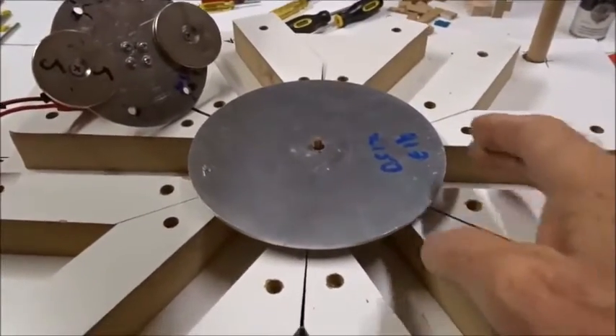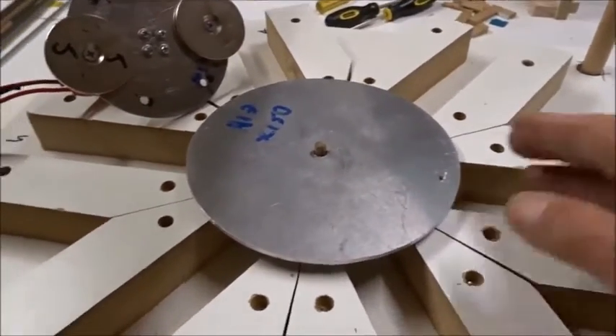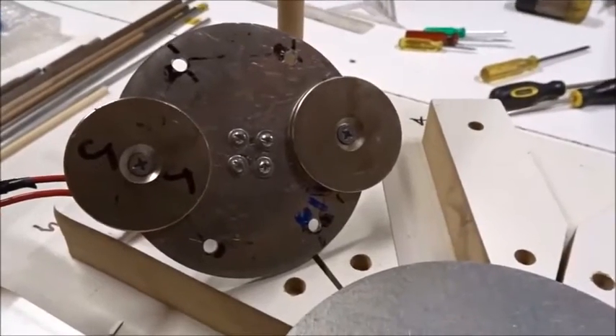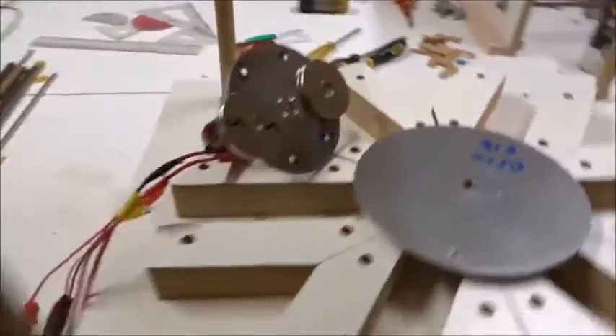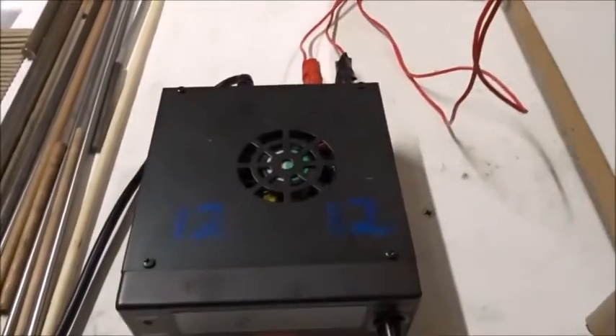Here for our experiment today, we have a 150-millimeter, 3-millimeter thick aluminum disc which can spin. We have two 50-millimeter wide, 5-millimeter thick neomagnets on a little rotor attached to a small DC motor and a power supply so it can spin.